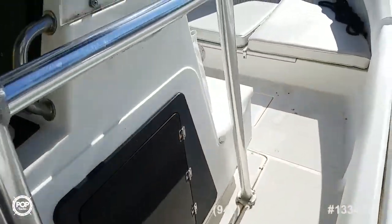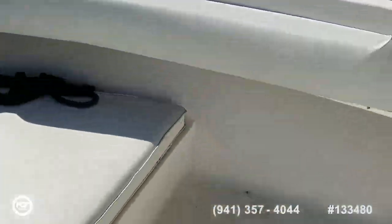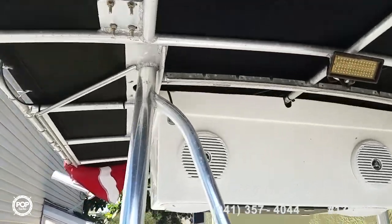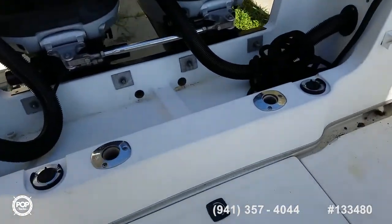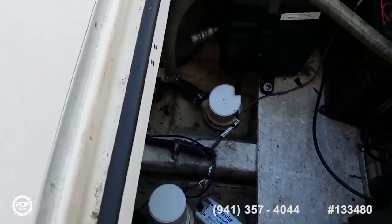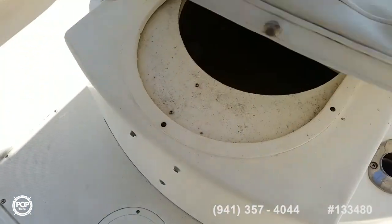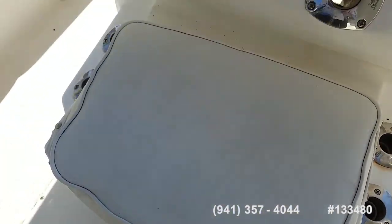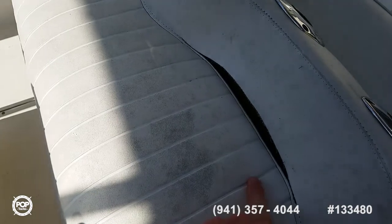Got a forward-facing seat and then some bow cushions. The combing pads look like they've been recently replaced. All of the deck is molded in with a non-skid pattern. LED spreader light forward. Total of four speakers. A bit of jack access, and then the battery bank. Live well under this seat. Captain's bench seat cushion might want to be reupholstered — I'll point out that tear there. Nice molded-in footrest.